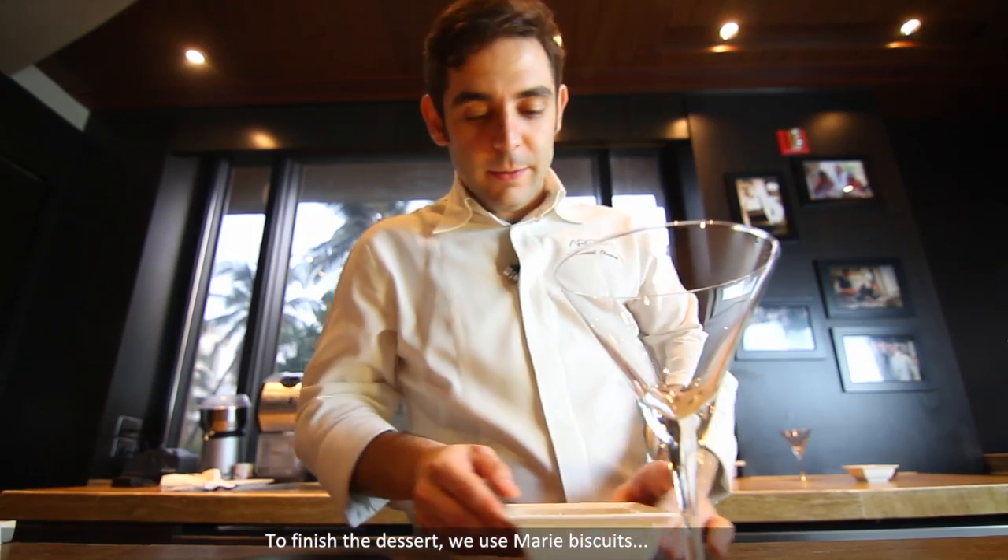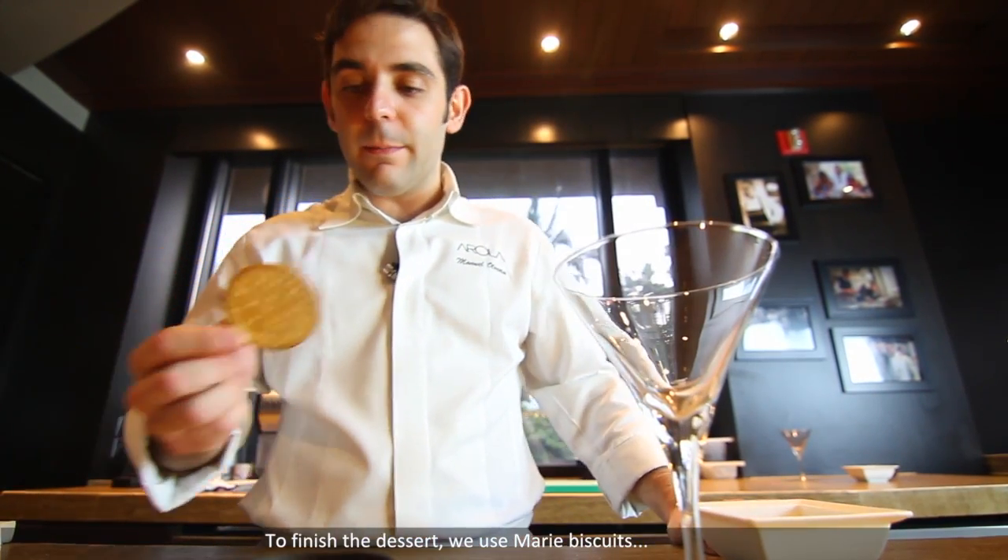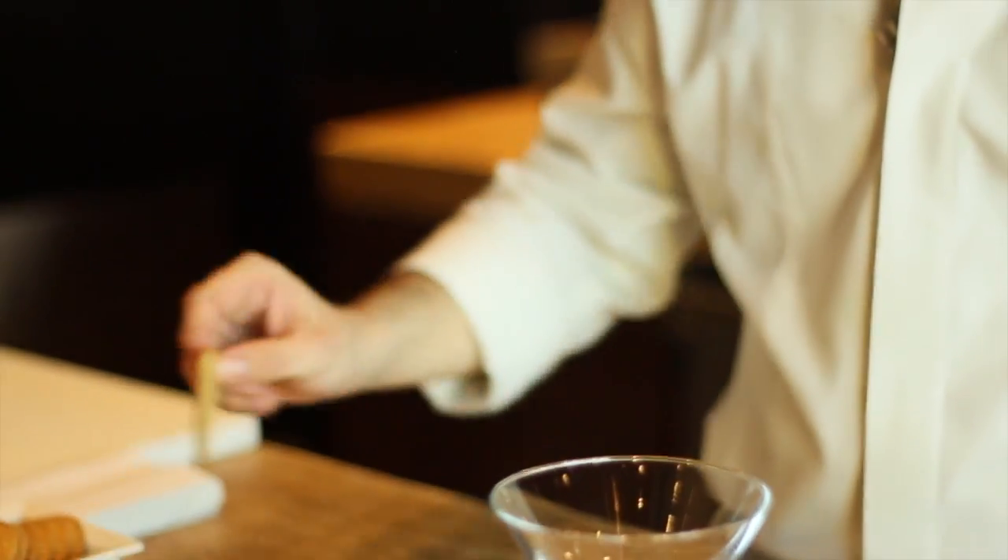To finish the dessert, we use these Marie biscuits. We make a mousse with cream, milk, sugar and Marie biscuits.